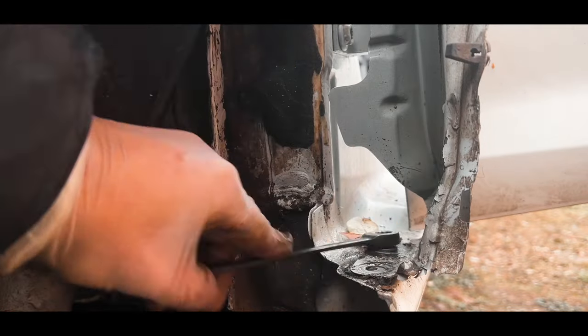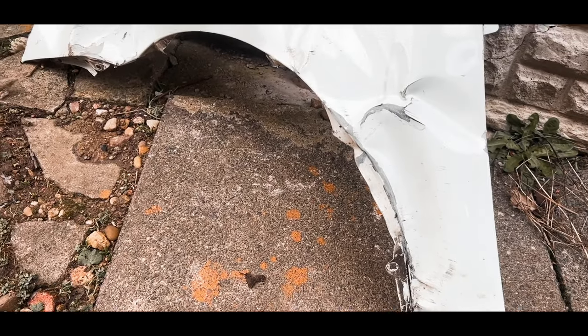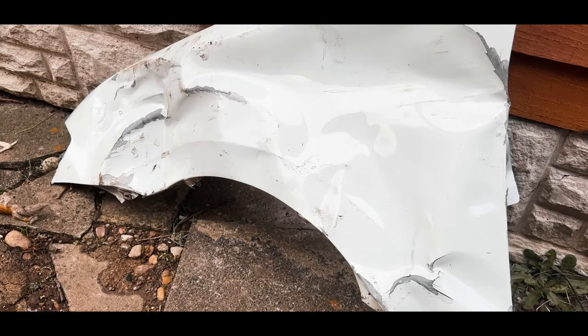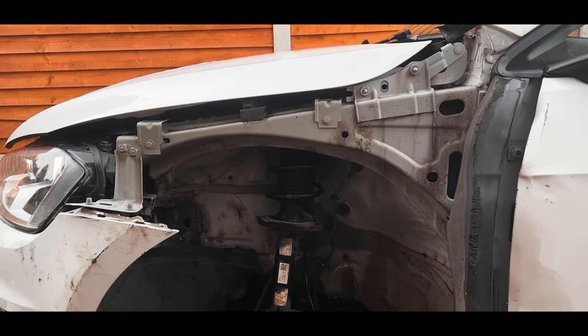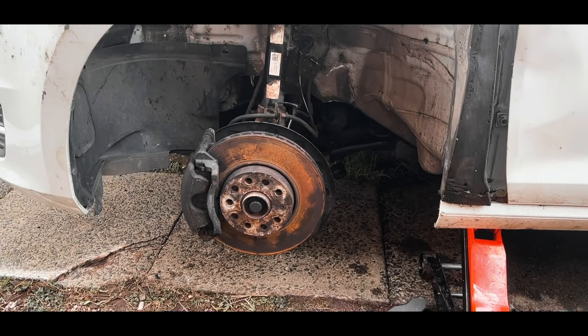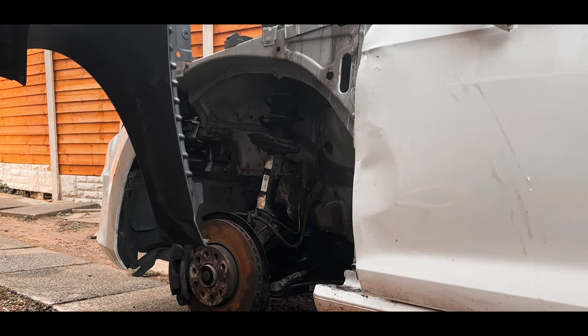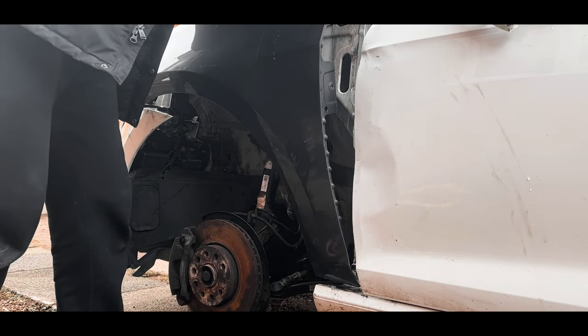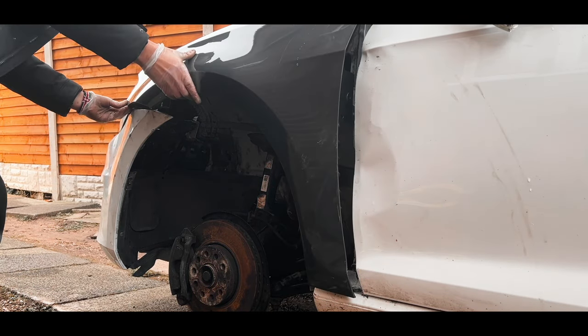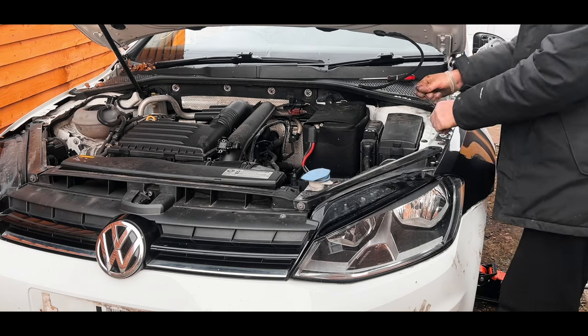Once I've found the car I want and confirmed it's a genuine insurance write-off, I start setting a budget. In this case I saw that the car's worth around six thousand pounds once complete, then I worked backwards — making a rough guide on what the parts are going to cost, what the paint is going to cost, and then eventually setting a little margin for myself.